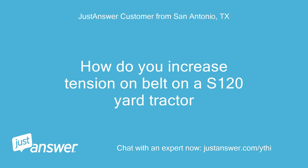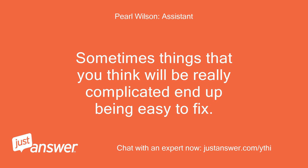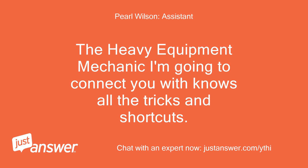How do you increase tension on the belt on an S1 20-yard tractor? Sometimes things that you think will be really complicated end up being easy to fix. The heavy equipment mechanic I'm going to connect you with knows all the tricks and shortcuts.